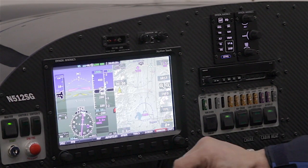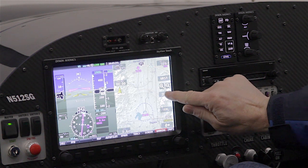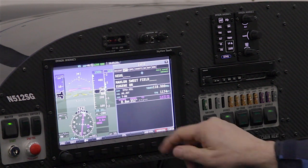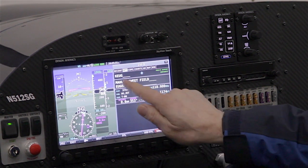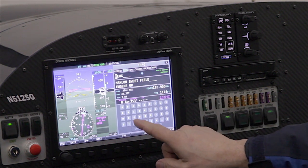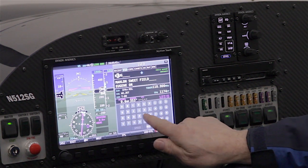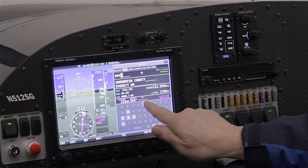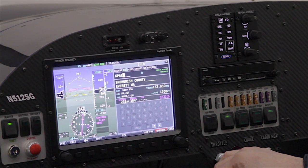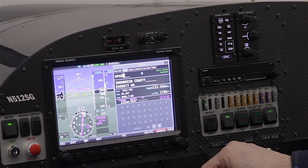Switching back to the map, I want to illustrate the numeric keyboard. On the airport info page — here showing Eugene, Oregon — I can touch the airport ID field to bring up a keyboard and directly enter a discrete airport identifier. I'll enter my home field here, PAE, Paine Field. There's also a numeric keypad for number entry. Just another of the various touch features available in SkyView.